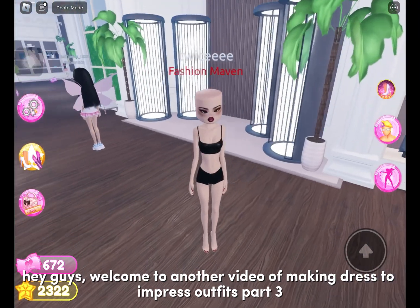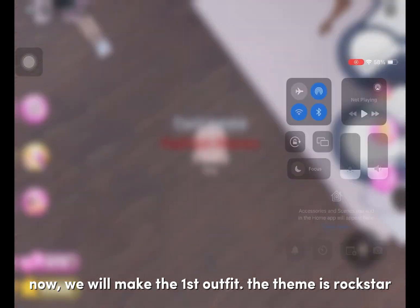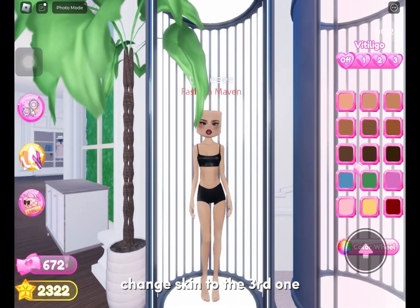Hey guys, welcome to another video of making Dress to Impress outfits, part 3. Now we will make the first outfit — the theme is Rockstar. Change skin to the third one.